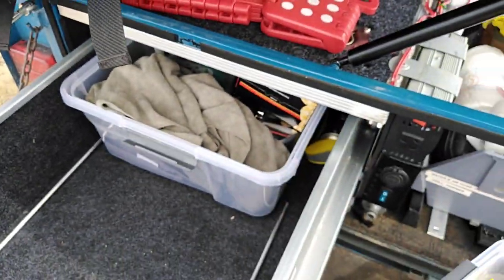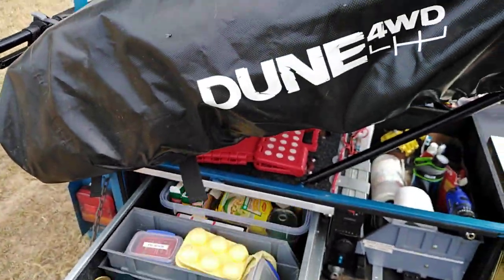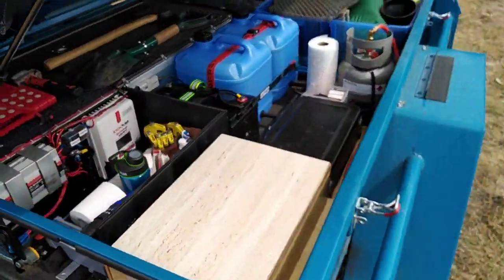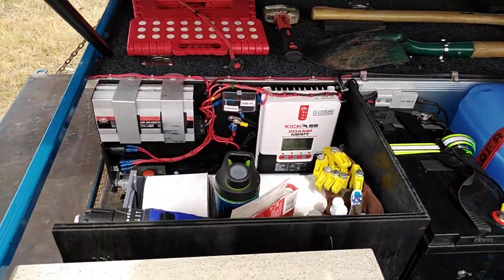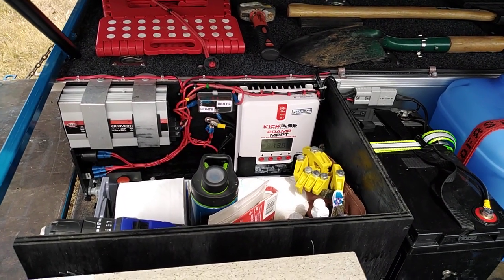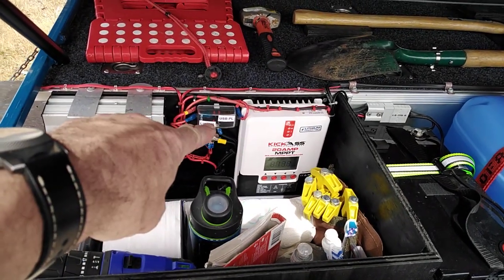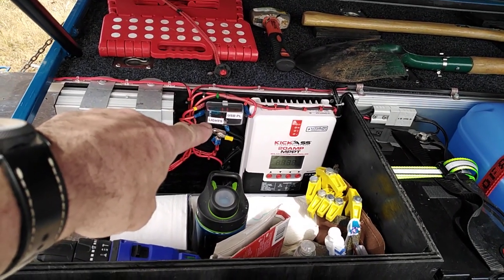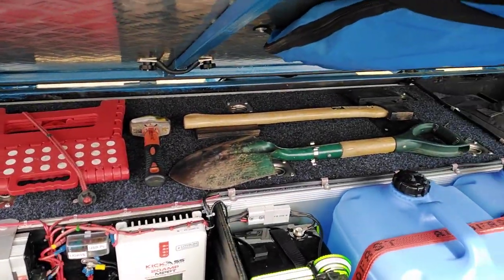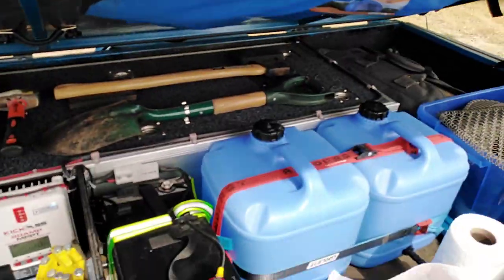In the middle of the system is my 20-amp solar controller which controls the solar panel, and over there I've got a fuse panel — I only have three things going off it. On top I've got a folding step, shovel, axe, and a hammer.